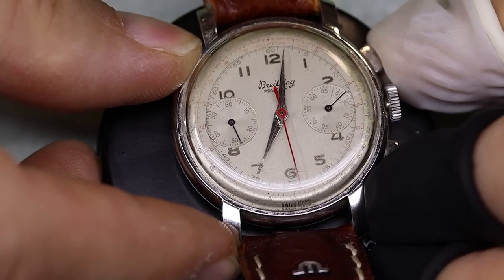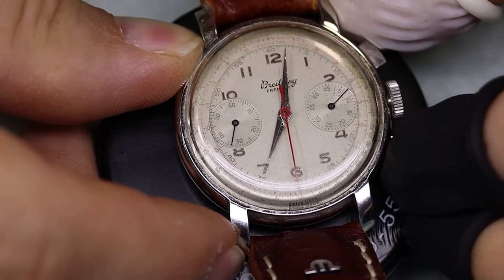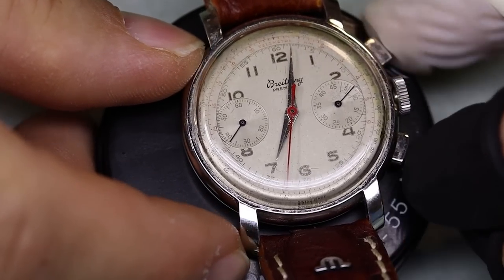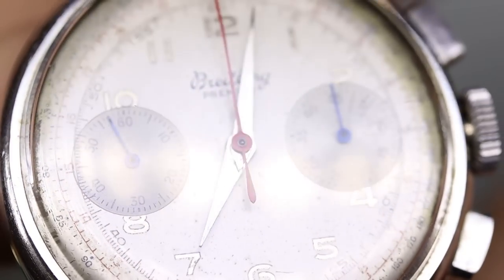But there is a problem. The chronograph does not reset properly. Here's a tip if you want to test the reset of your chronograph: let the counters go to halfway around the dial, because that's the most challenging position for the mechanism to reset.